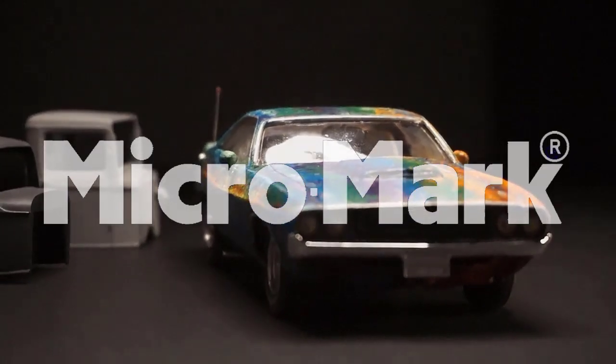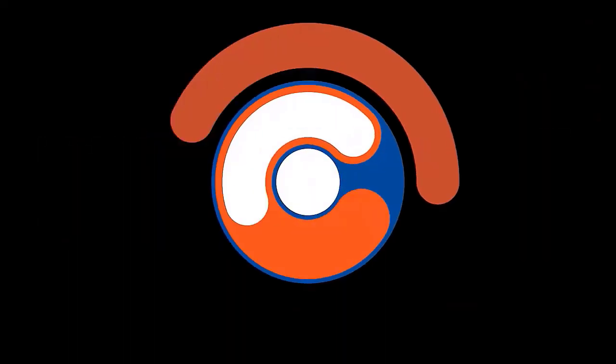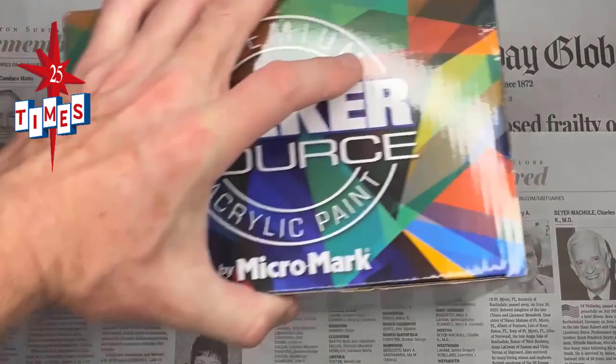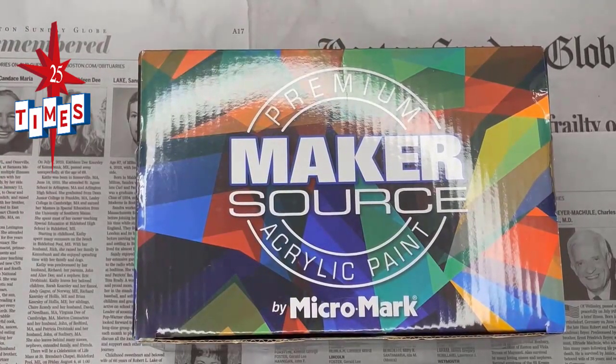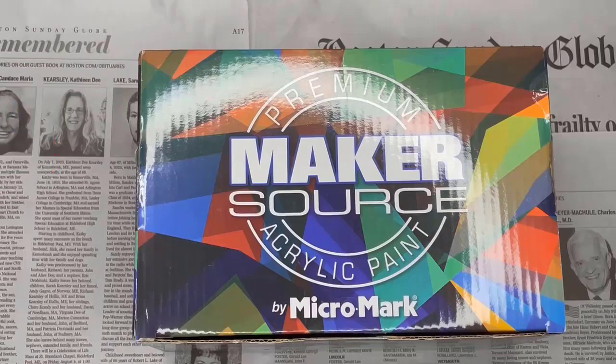Materials provided by Micromark. We got a free box of paints in the mail! Big Bob, I thought we were spray paint guys. We are! Can we really get a good paint job on our models using acrylic paints? I don't know, little Bob. Let's give it a try so our buddy watching can decide if he wants to try it. On today's Acrylic Paint Challenge!